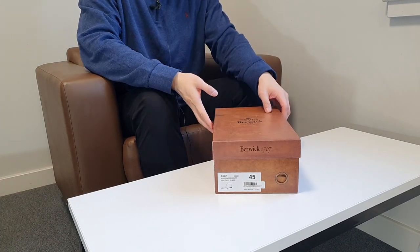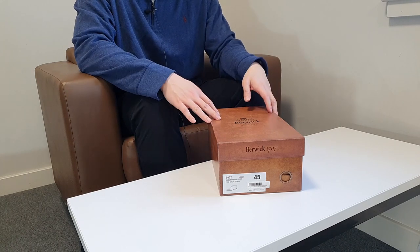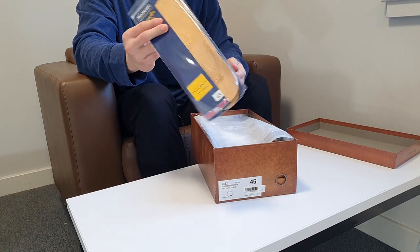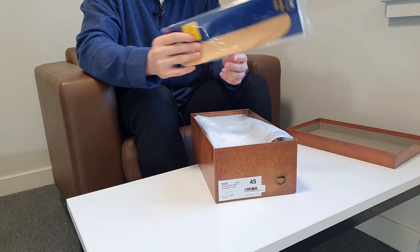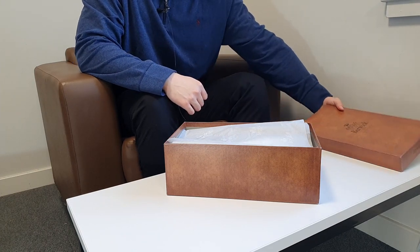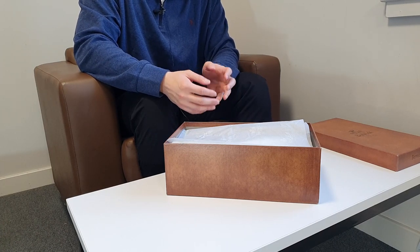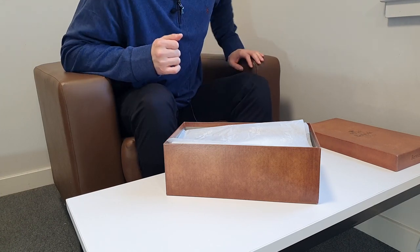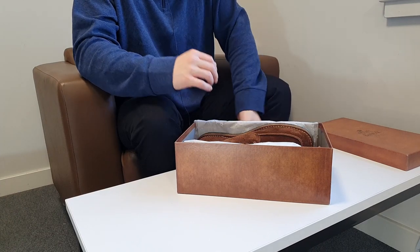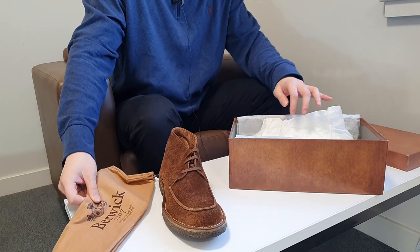I was confused because the insole wasn't visible at first, but they had placed it inside the shoes so it doesn't get damaged. I also ordered a Saphir insole to wear with the shoes — I'll explain why in a bit. It's my first time purchasing Berwick shoes, but Berwick is pretty well known among people who like Goodyear welted shoes. I've heard their quality is very good, and these are basically desert boots with a lace decoration at the top.